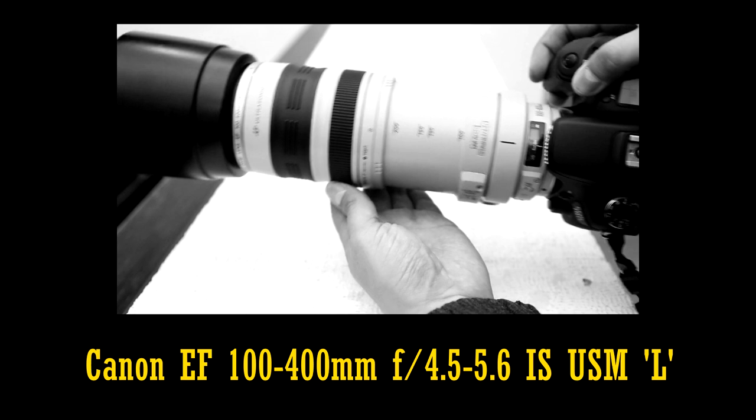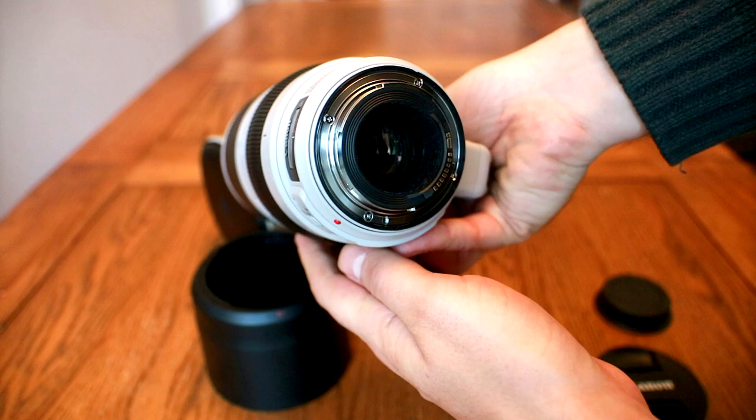Still, people raved about that older lens, even though it was clear there was room for improvement, and so this new Mark II model of the lens has been hotly anticipated.